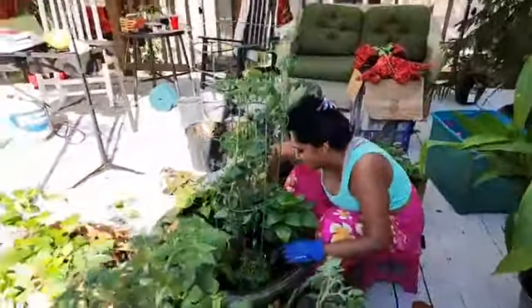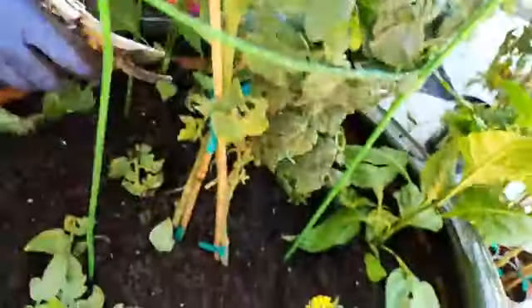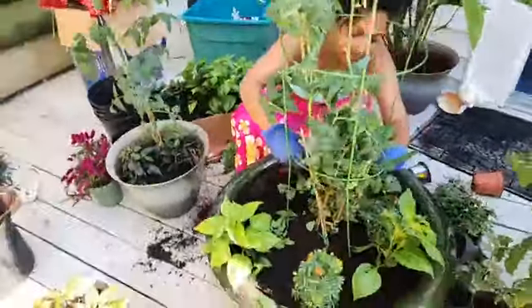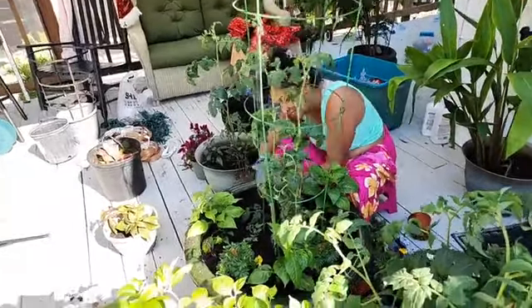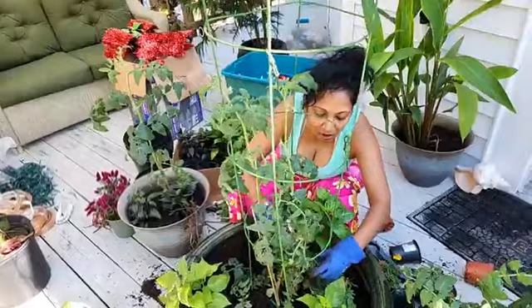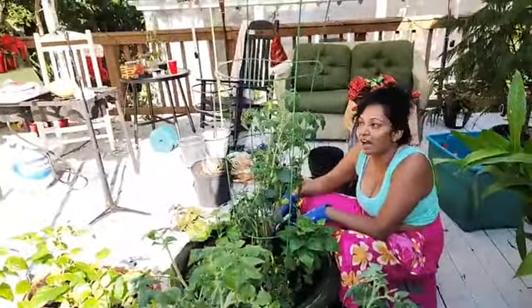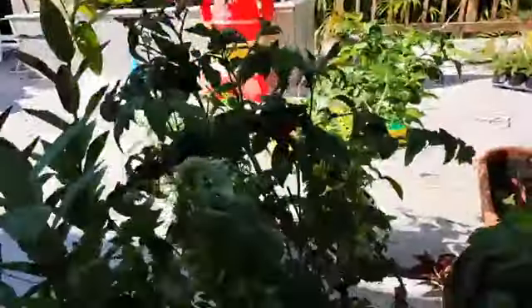Look how nice everything is looking! With these tomatoes you keep training them to go up, and you try to take out some of the leaves — especially when you're transplanting — because that way it will help the plant not to be shocked so badly. The lower leaves are called suckers. So we're going to help the tomato plant grow better by taking out some of these suckers, extra leaves, extra stems. You really don't need them especially when you just transplant a plant — you want it to recover faster and get as much energy as possible, because all these extra leaves and extra stems just suck the energy out of the plant and make it work a lot harder to survive.